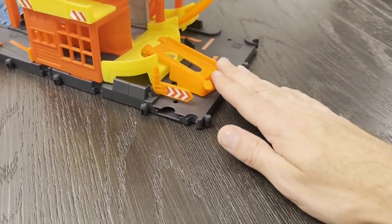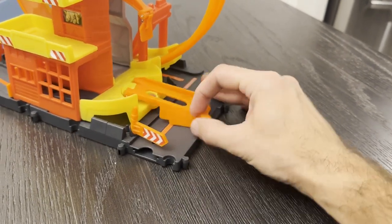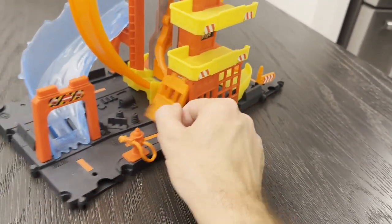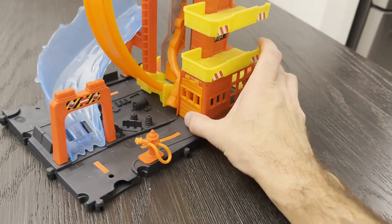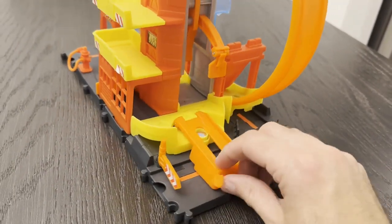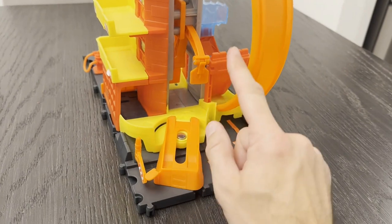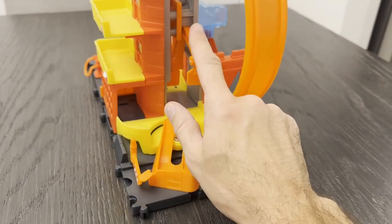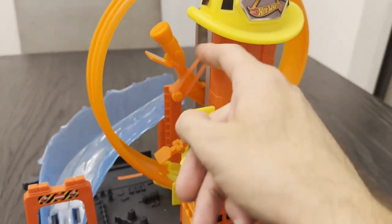There's a little ramp here — it's kind of steep, you can sit a car on it and swivel the ramp whichever way you want to go. If you lift it up, the car goes into the fire station; it can come out the door or park inside. Swivel the ramp and raise it up and it'll go toward the loop. There's a slingshot launcher here — when a car goes through, boom, it goes through the loop and down. The slingshot looks kind of like the end of a fire hose.